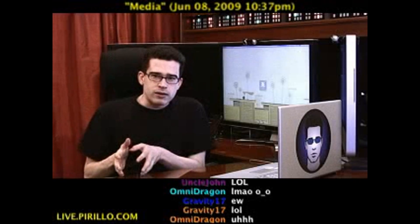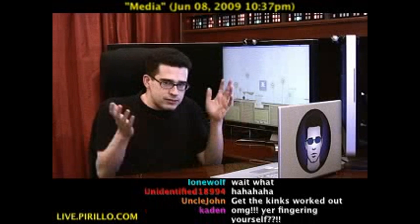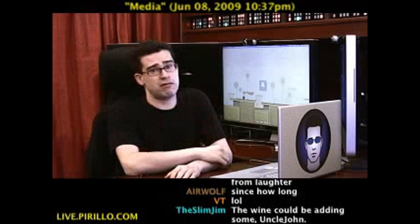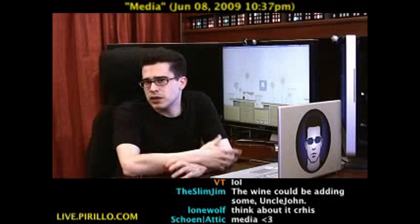You've got your digital video, your digital images, and your digital audio. You can experience digital media on just about any computer these days. But what about on your HDTV? Not so easy, unless you have some kind of device that allows you to do that.